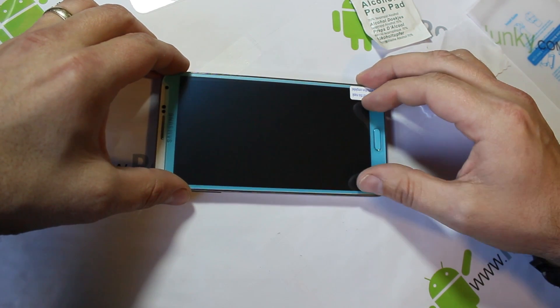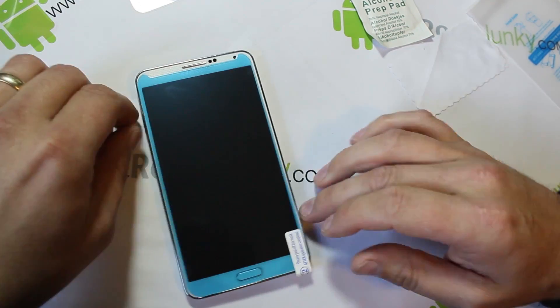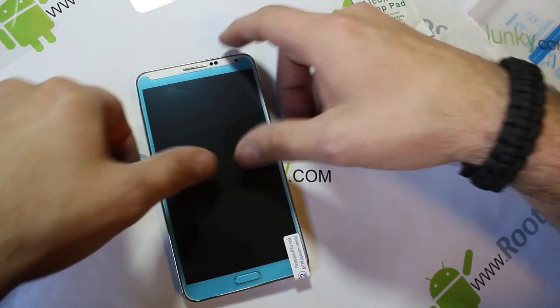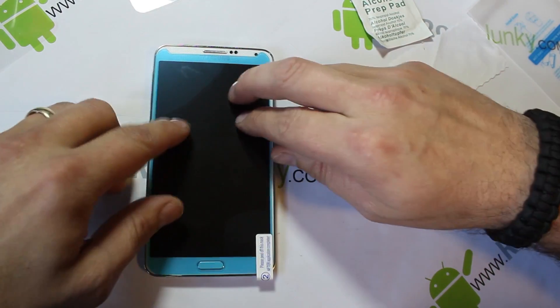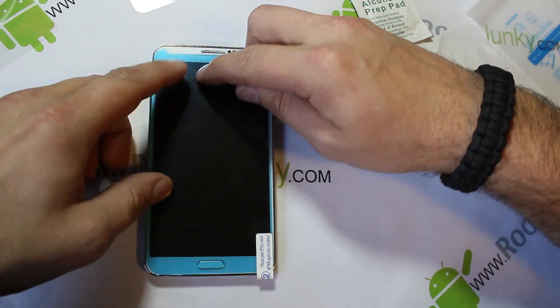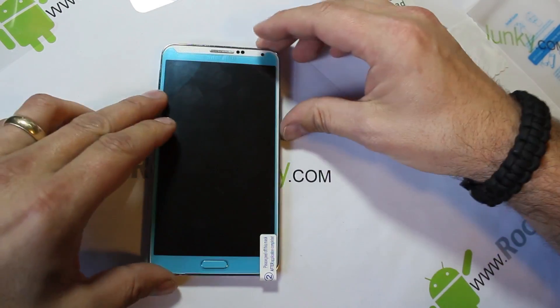There we go — we want it right on that button. Okay, just kind of press down. I don't know if you can see this in the camera or not, but all of the bubbles you'd normally have are just kind of going away on their own. It's actually kind of cool how this is functioning.